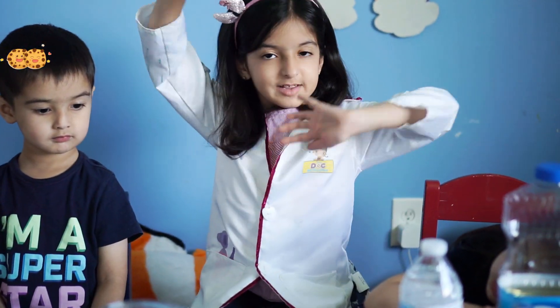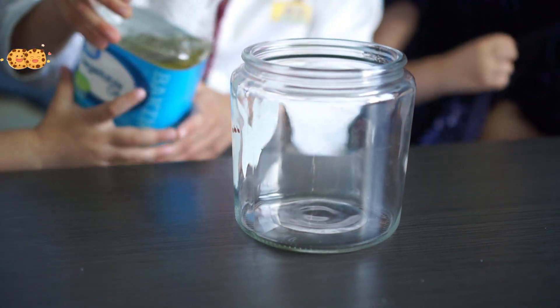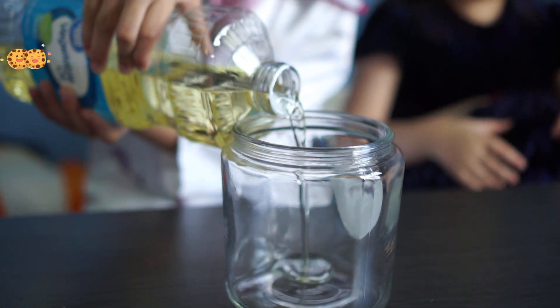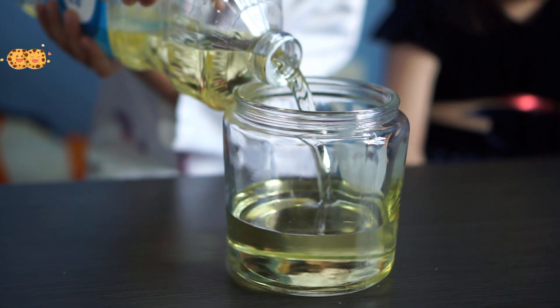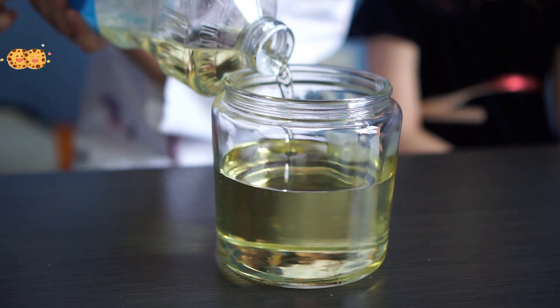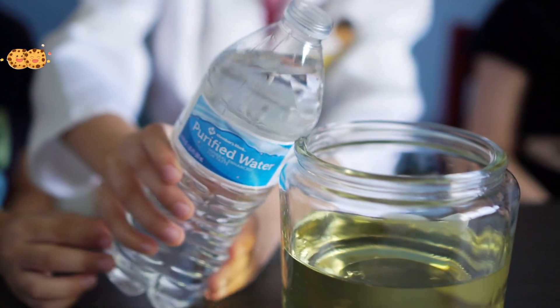Let's make the lava lamp. We'll fill two-thirds of a jar with oil. Then we will fill the rest of the jar with water.